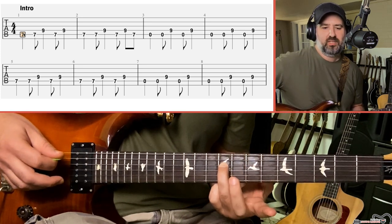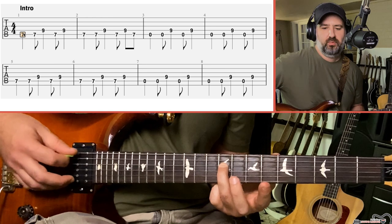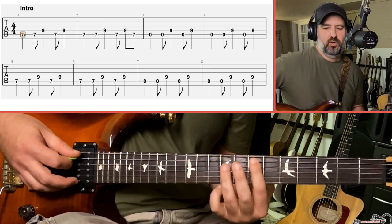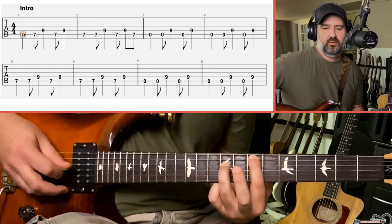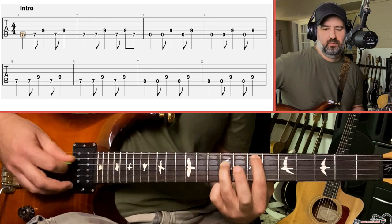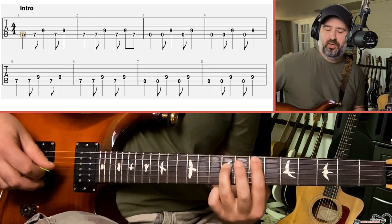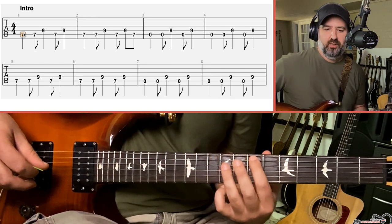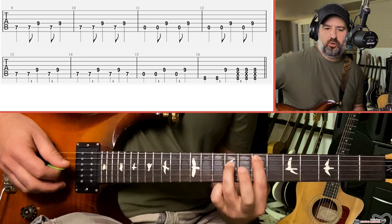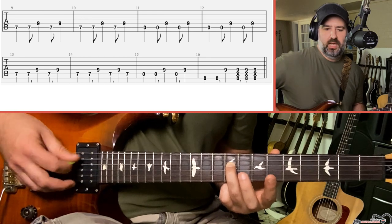Then I just lift my index finger off of the string, exposing the open string, and play the exact same rhythm. I'm doing this with down and upstrokes, though you could do it with all downstrokes if you want. I just feel the down and the up make a little more sense, especially when we talk about how we could vary the intro to match what Eddie does live. On the recording you're just repeating those two chord ideas — the power chord at the seventh fret, and then taking your index finger off and playing the same rhythm.